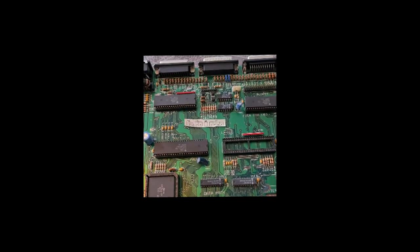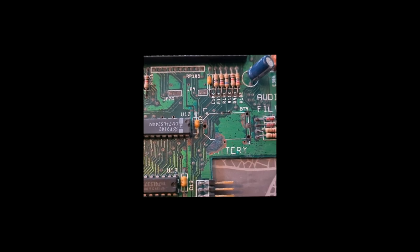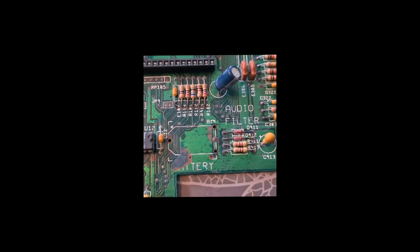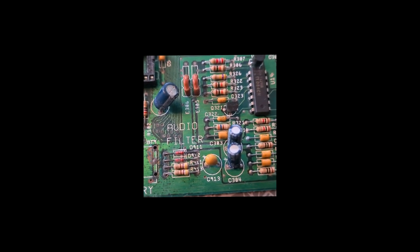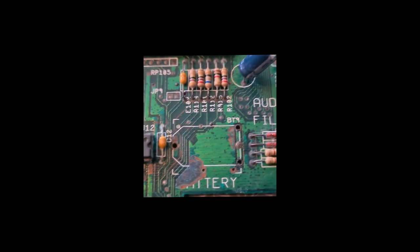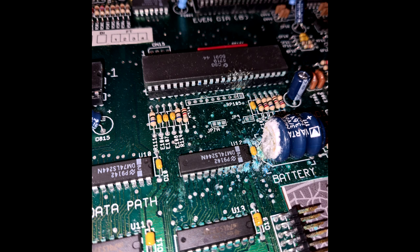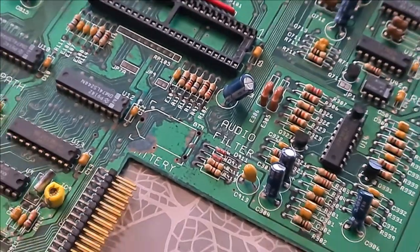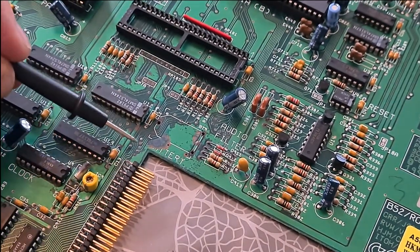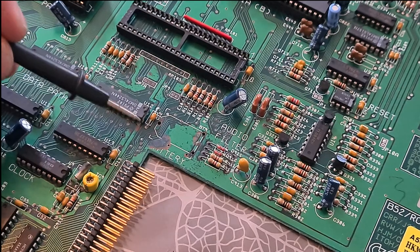So now I have done a little bit more cleaning here, and we shall now take a look at the area which was infected with this leakage from this battery acid. We can see now it's much, much more cleaner. So now I'm going to inspect these solder joints here to see if these traces have a break.